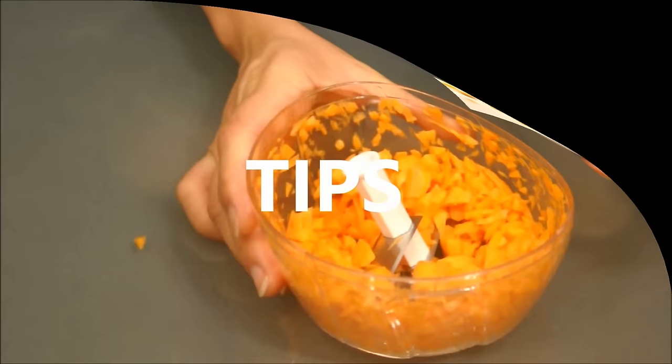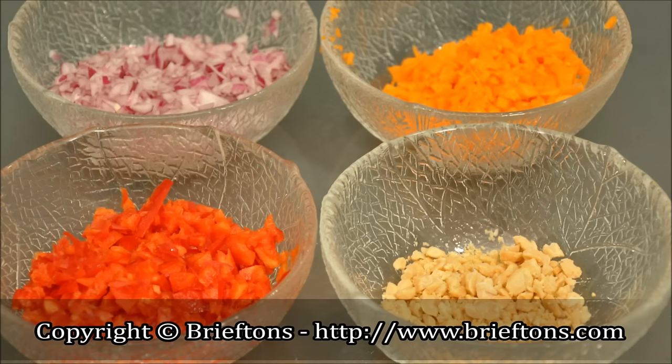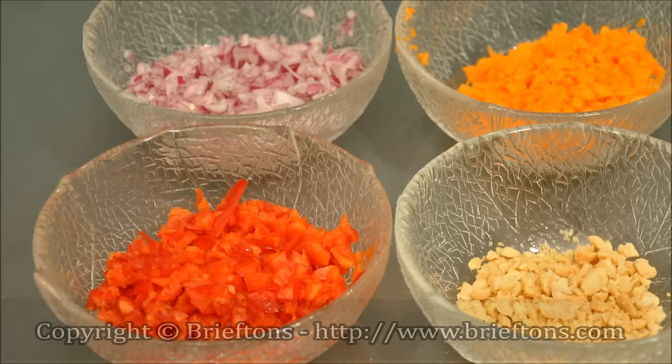How fine or coarse your food is will depend on the number of pulls you do: 1 to 5 pulls for coarse, chunky cuts; 6 to 10 pulls for medium-fine cuts; 11 to 20 pulls for fine to very fine cuts; 20 or more pulls for very fine or puree consistency.